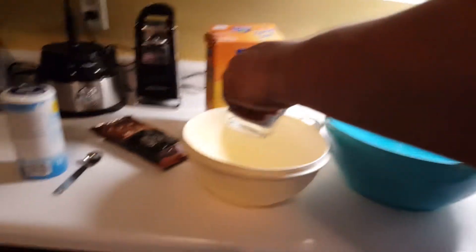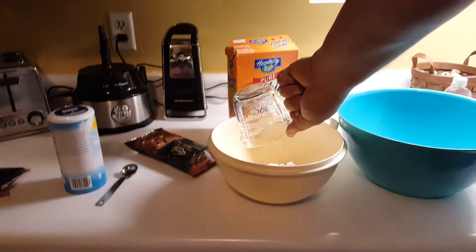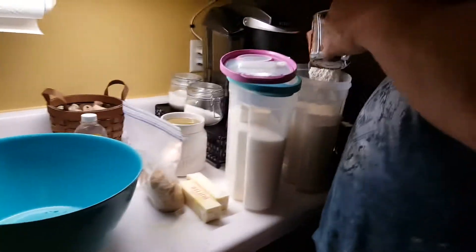You need two and one-fourth cups of flour. And you don't want to pack it down, you want it loose.